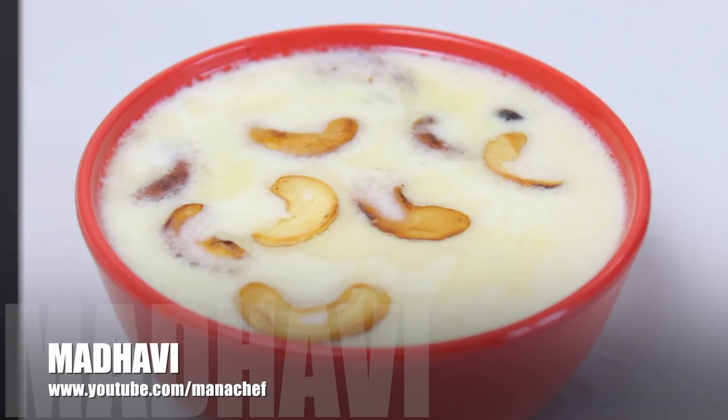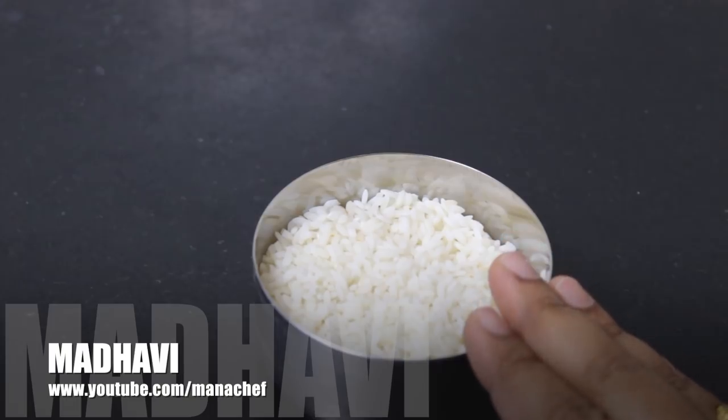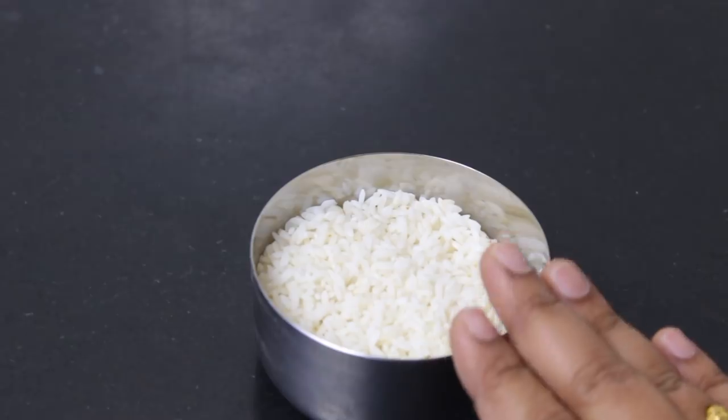First, I am going to put a half cup of bean. I am going to use the bean. After, I am going to put this bean in the water — I am going to put it in a hot bowl.